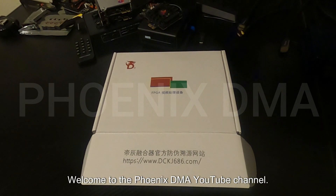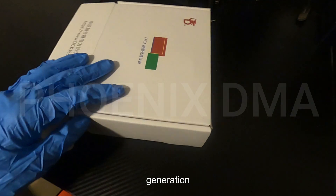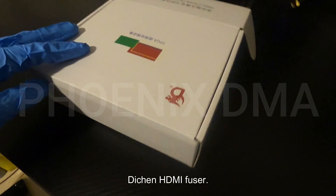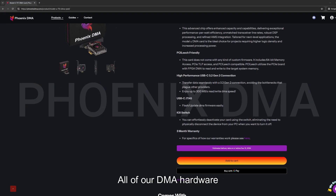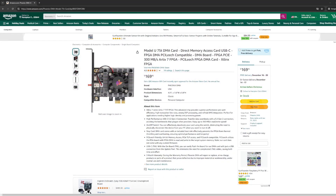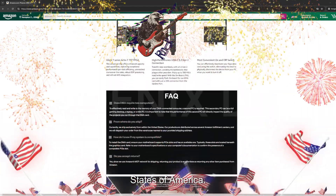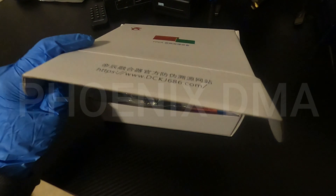Welcome to the Phoenix DMA YouTube channel. In this video, we are going to cover the physical and software setup for the 6th generation Daikin HDMI fuser. All of our DMA hardware can be purchased on either our website or on our Amazon store. At the time of the video, all of our products ship from the United States of America. Let's get cracking.